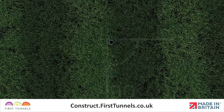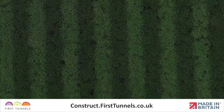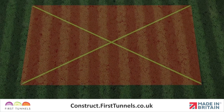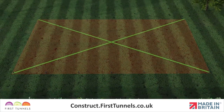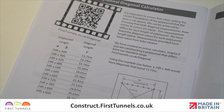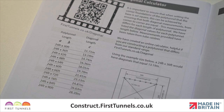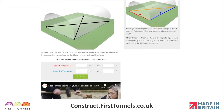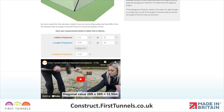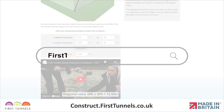It is essential that your foundations are set square. This can be achieved by ensuring that both diagonal measurements from corner to corner are equal. This measurement is different for different sizes of polytunnel. We have listed the diagonal measurements in your construction booklet. If your size isn't listed in the construction booklet, we also have a useful polytunnel diagonal calculator available online that calculates this important length. Please visit firsttunnels.co.uk/diagonal.